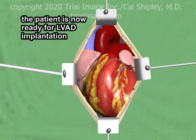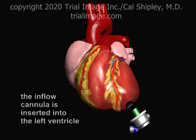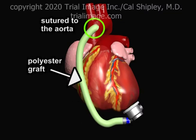Once the patient has been safely placed on cardiopulmonary bypass and the heartbeat has been stopped with cardioplegics, the implantation procedure for the LVAD may proceed. The surgeon uses a specialized coring tool to create a tunnel through the wall of the left ventricle at its apex. The inflow cannula of the pump is then inserted through the tunnel into the left ventricle. The collar of the LVAD pump is affixed to the left ventricle with a series of sutures. A grafting tube, typically made of polyester, is attached to the LVAD pump and sutured to the ascending aorta.